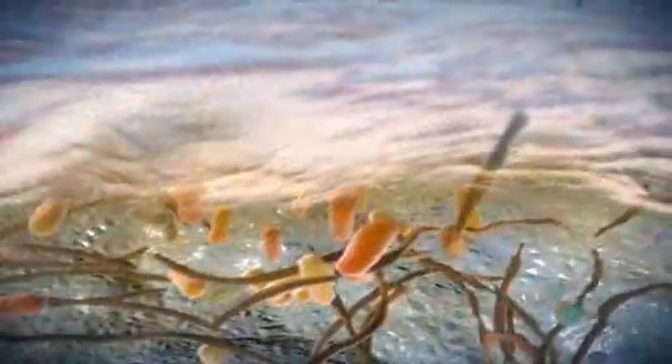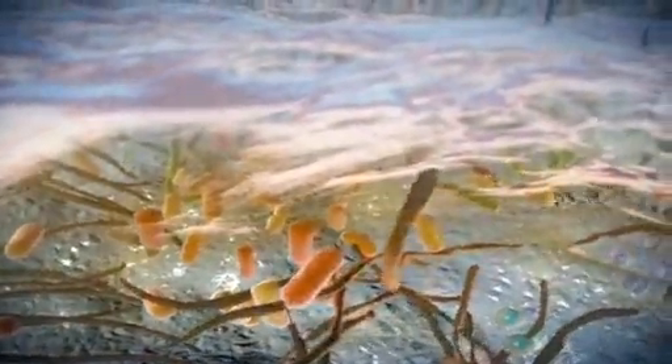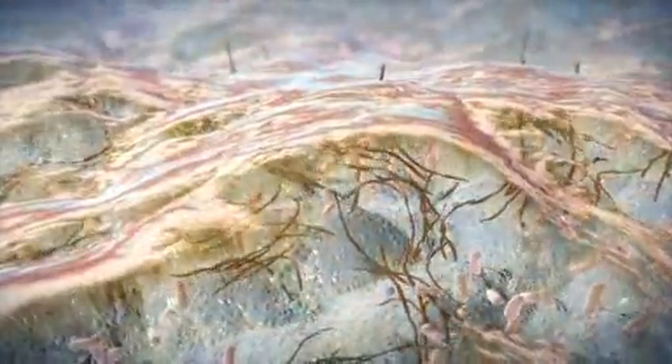Plaque biofilm is a well-organized community of bacteria embedded within a protective matrix. Biofilm is the culprit responsible for dental caries and periodontal disease. A slimy, extracellular wall shields the biofilm bacteria and protects the organisms from outside assault.